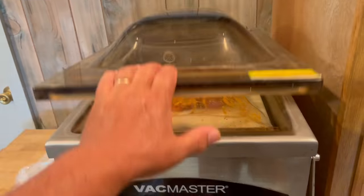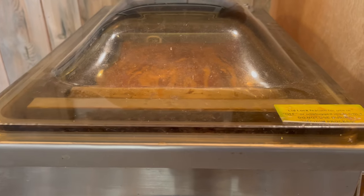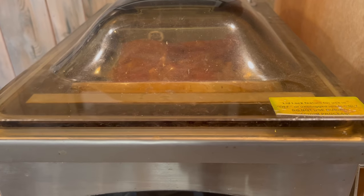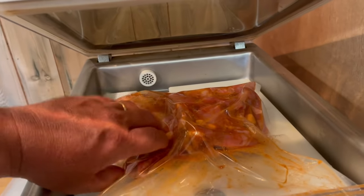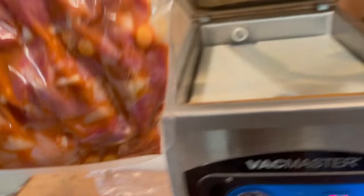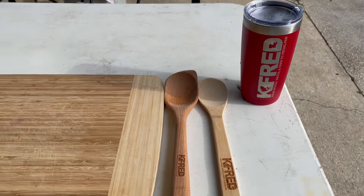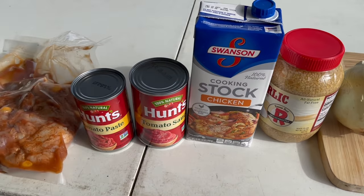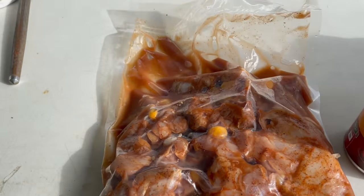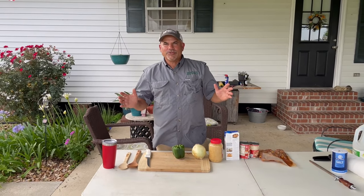Y'all stay tuned. There we go — vacuum sealed and marinated turtle. Hey guys, Ken here. We're going to start this turtle sauce piquante.